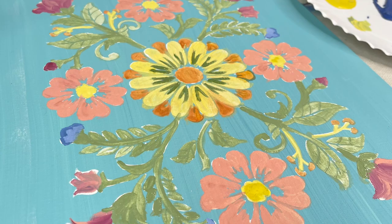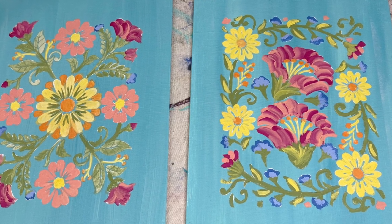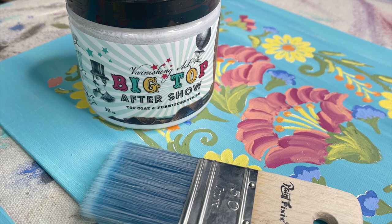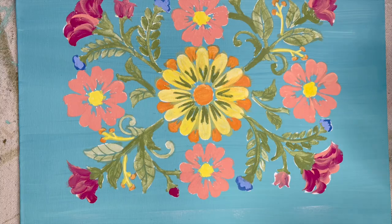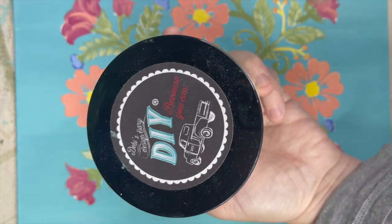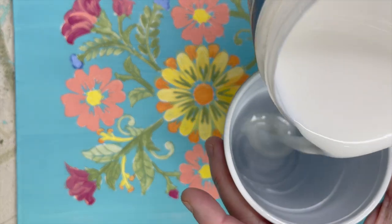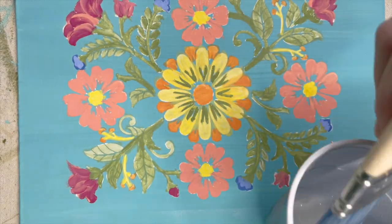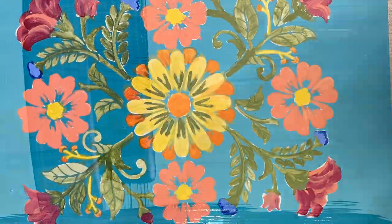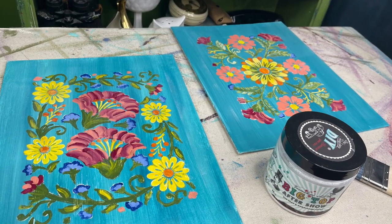DIY paint lightens as it dries, so to bring back the rich color you will need to seal the paint. For this project I decided to use DIY paint Big Top as my top coat — it has a little shine to it and I think it'll be the perfect sealer. When you're using a top coat, it's a good idea to pour a little into a separate container so you don't contaminate your original container. When you apply your top coat, you are going to brighten back up the colors — don't worry, it won't stay that dark, it will lighten up a little as it dries. One coat of top coat is more than enough when you're sealing canvas work.